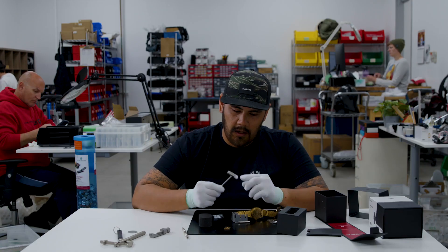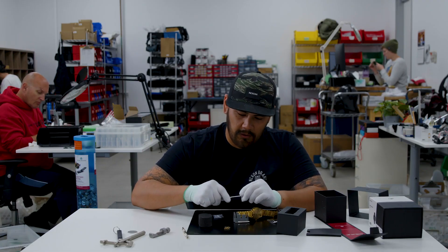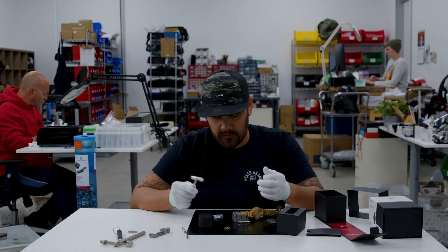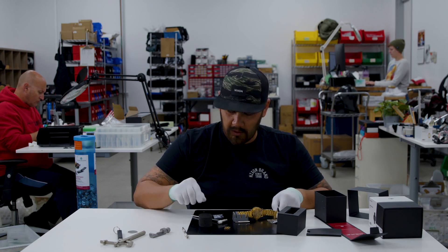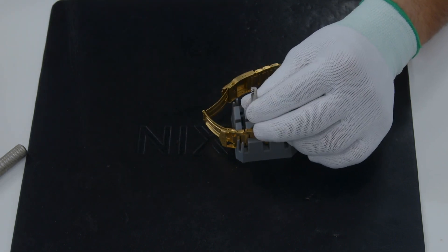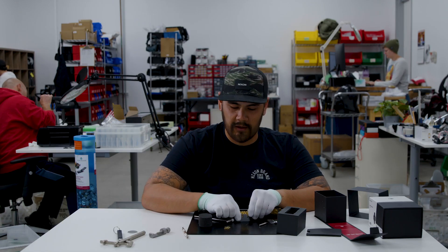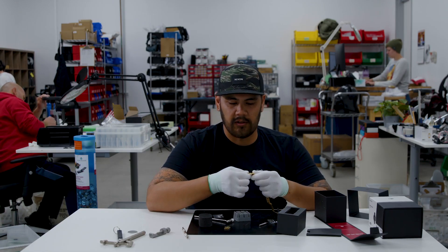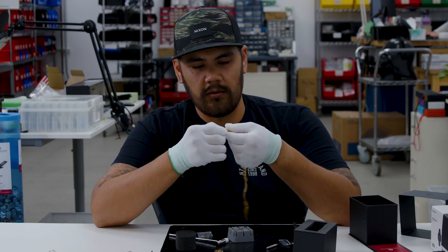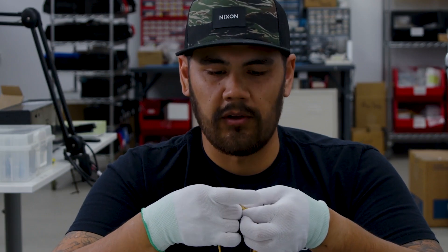When you're tapping the link pin in, use the softer side of the hammer so that you don't mar up the side of the bracelet. Drive that in until it's flush, and once it's flush give it an additional tap with the link pin tool — just line that up on there. Not too hard, because you don't want to drive it out the other side of the band, but you want to make sure it's nice and secure. Now that we've added one of the link pins in, we'll add the second link pin in, which will reconnect the bracelet altogether.